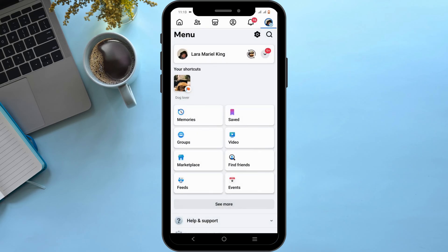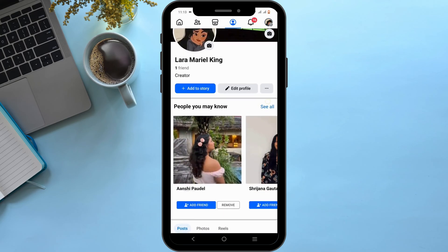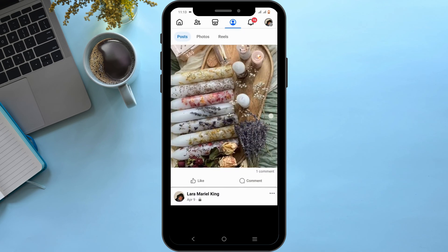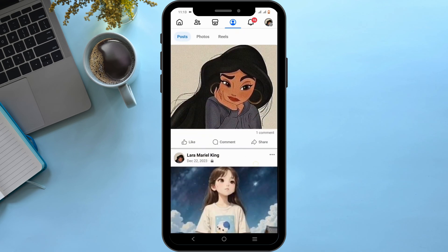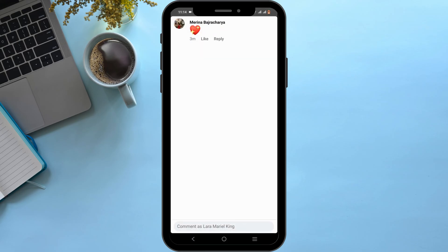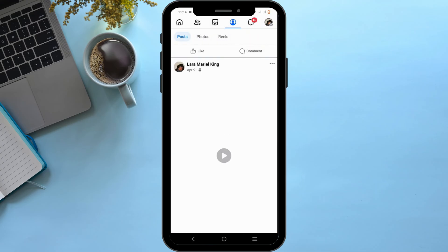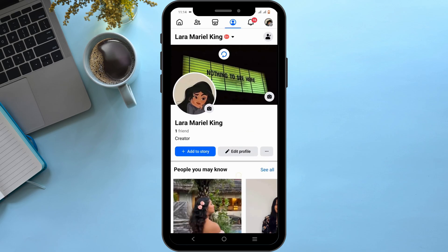In order to pin it, just tap on your profile and check for the post in which you want to pin a comment. You can simply tap on the comment, then press and hold on to it. And if there is the option of Pin, you can just tap on the Pin option. And that is how you'll be able to pin a comment in your Facebook post.